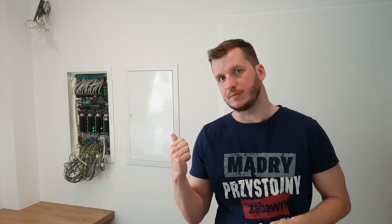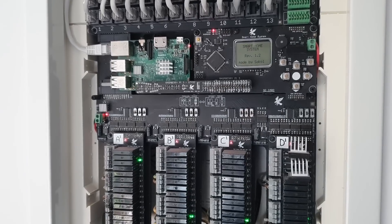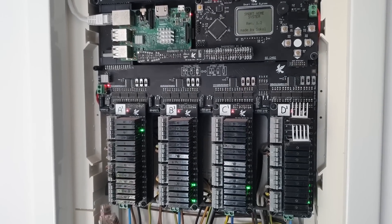Hi, how's it going? My name is Sebastian and today I'm going to tell you about this thing behind me. It's a focal point of my home, the main hub. This is where all the smartness happens. I made it about two years ago before I started this channel, so unfortunately I don't have much footage from the design and assembly process, but it took me a lot of time and it was boring as hell, so you don't lose much.